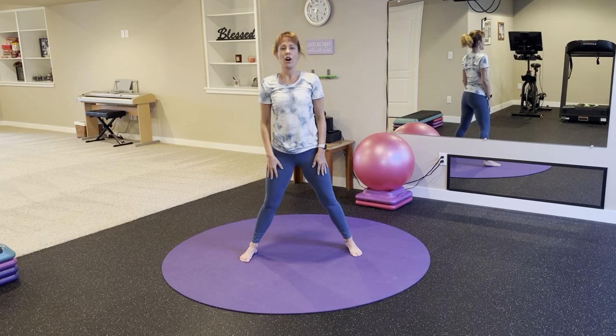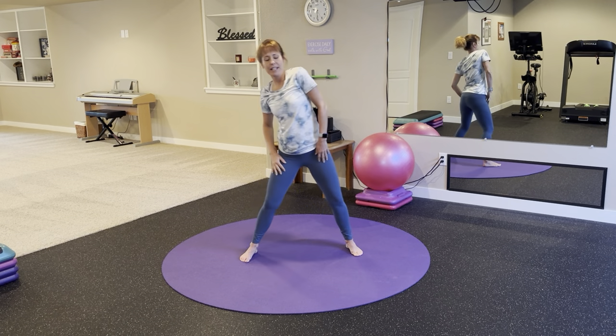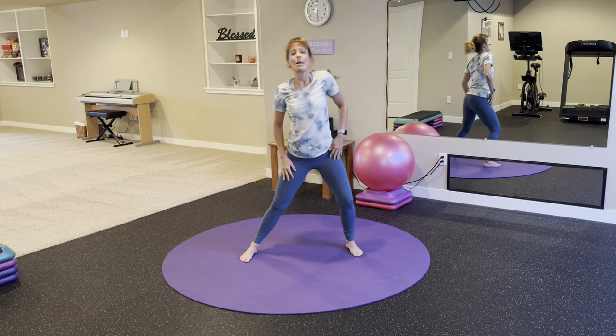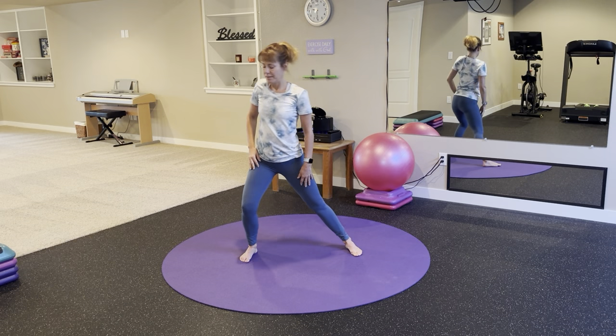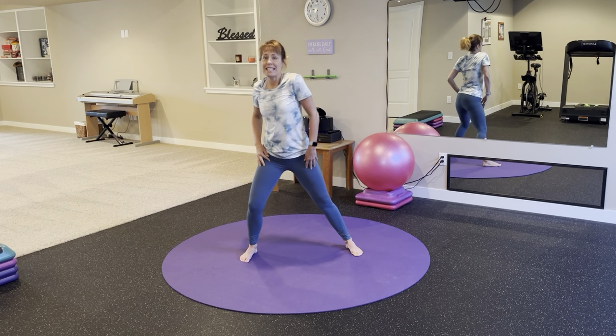Once you're standing tall, little lunges with shoulder rolls side to side. Gentle movement as we warm up our body. Come back to center.